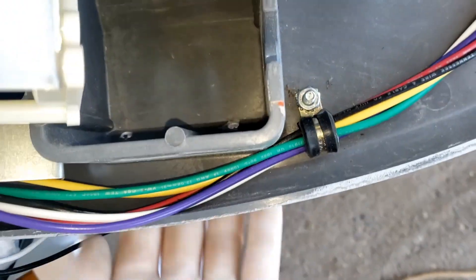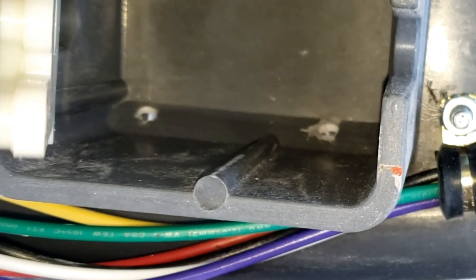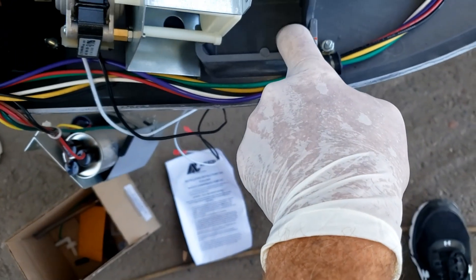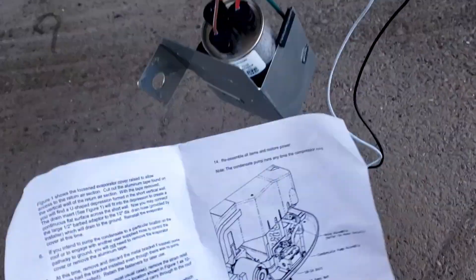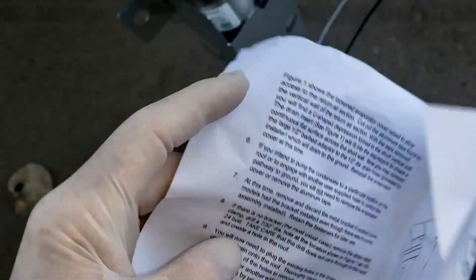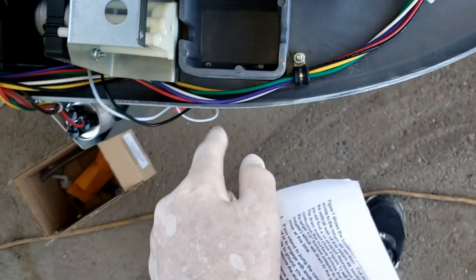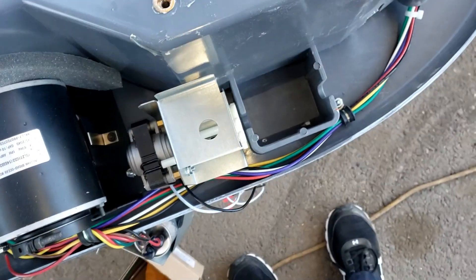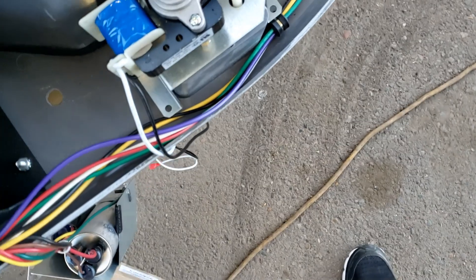You'll notice there's some holes - let me point them out. You can see my hand moving behind them, so we got to plug those holes off. I hope they have something in the kit; if not, I'll have to make something. The instructions say it's up to you to decide how to plug the holes using silicone, epoxy, or I guess bubblegum. I'll probably just use metal tape and then also some sealant. They provide a new bolt, and we have to drill another hole right in there.